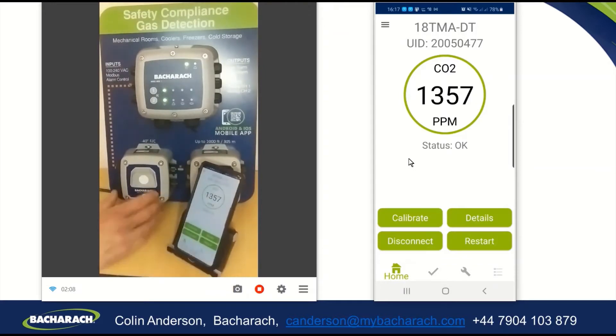What I'm going to do is apply gas to this detector. It will go into low alarm at 2,000 parts per million and high alarm at 4,000 parts per million, and we'll watch the status change on the app, on the detector itself, and on the controller. To apply gas, I'm going to use the calibration cap, which simply slots on there, and I'm going to start to apply gas.